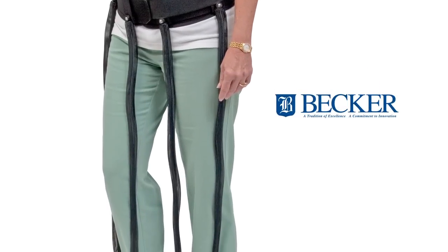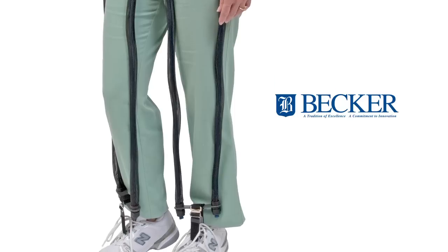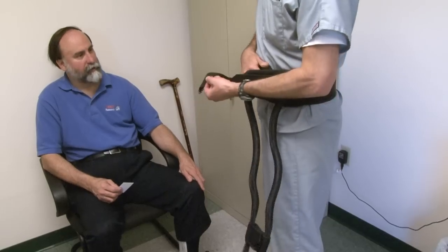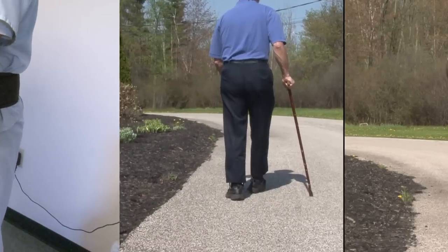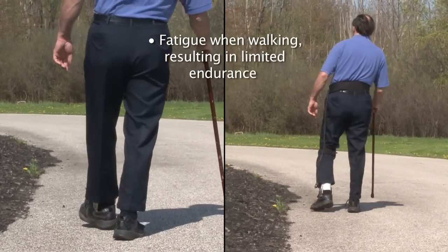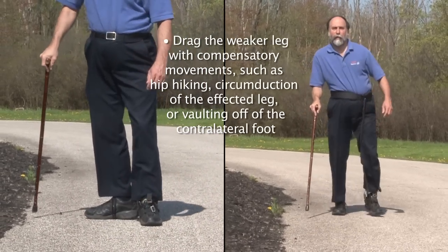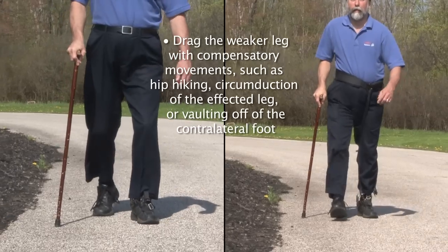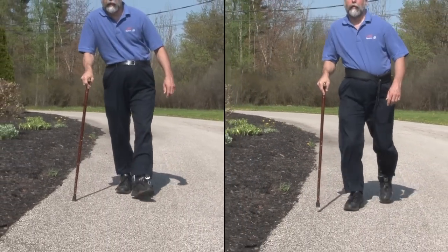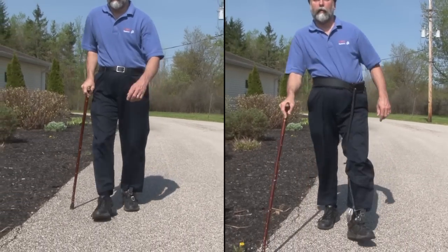The HFAD can also be configured bilaterally for patients who are experiencing hip extensor weakness in both legs. The HFAD may be worn underneath or over clothing and may be beneficial for individuals with MS who fatigue when walking resulting in limited endurance, drag the weaker leg with compensatory movements such as hip hiking, circumduction of the affected leg, or vaulting off the contralateral foot, or had tried to use an AFO to compensate for foot drop but still struggled to walk due to hip and knee flexor weakness.